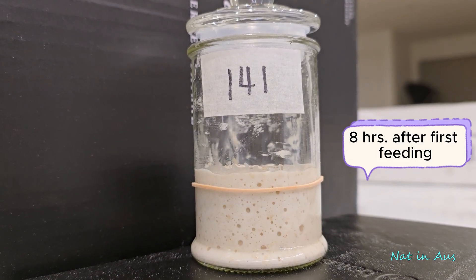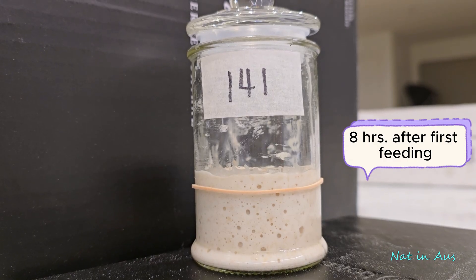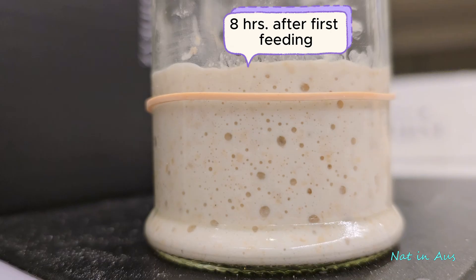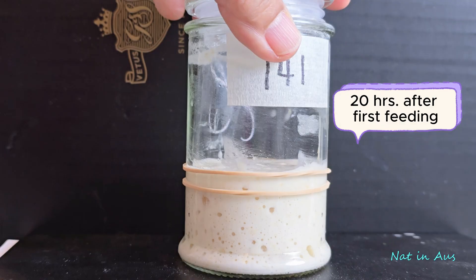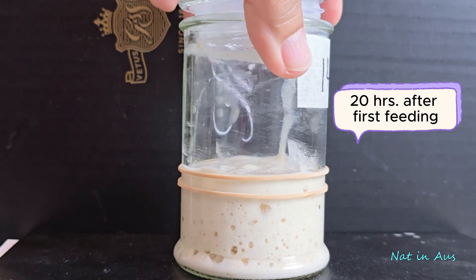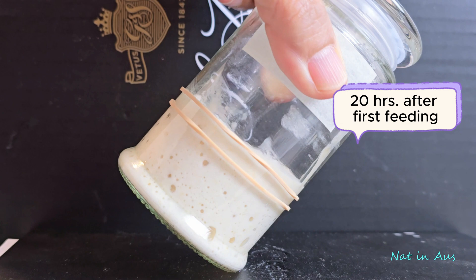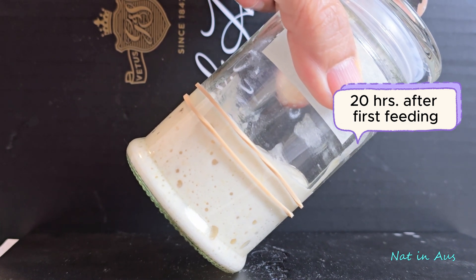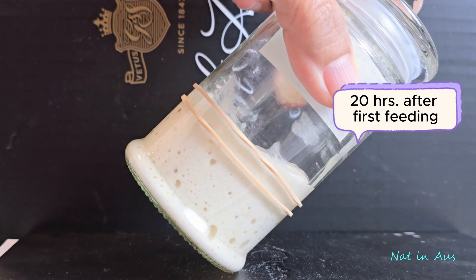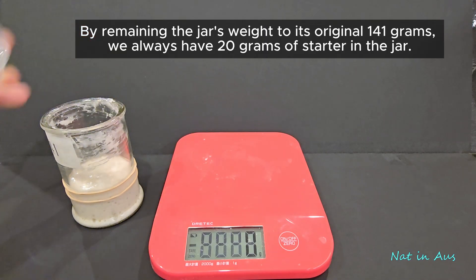Eight hours after the first feeding, I can see more activity in the jar. But in the first few days, these reactions happen mostly from bacteria and only a few from yeast. From now on, we will feed the starter only when it is hungry and has already consumed all the flour. How do we know? By tipping the jar — if the starter becomes more liquefied, it means the yeast has already eaten all the flour and entered starvation mode. In this situation, the yeast produces alcohol as a byproduct, which in turn liquefies the texture of the starter.